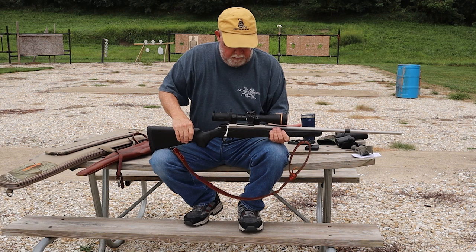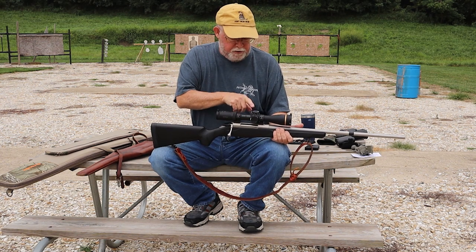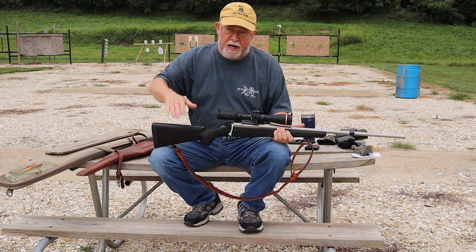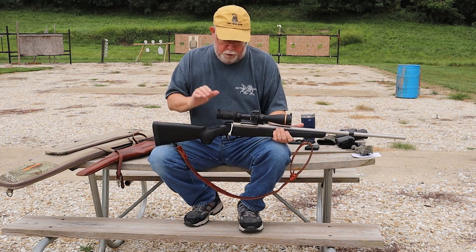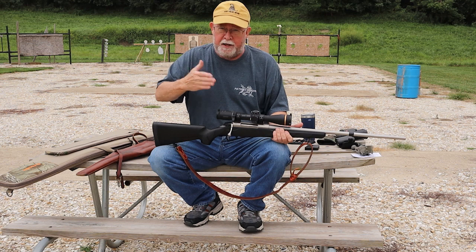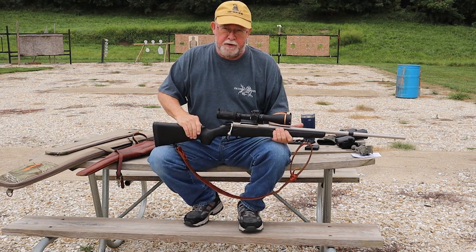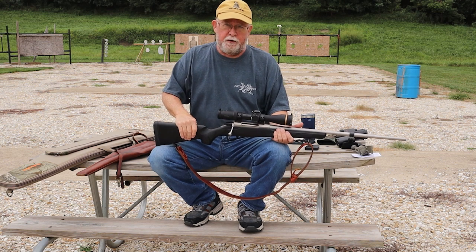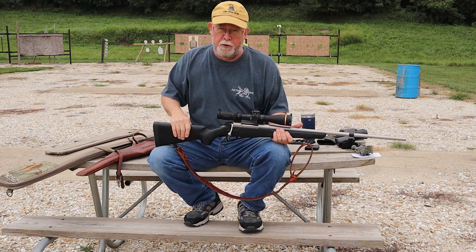Another tip from my buddy Mark: always carry your scope on the lowest magnification setting. This is a 2-to-12, so carry it on 2. If the animal is out there far enough that you're going to have to get steady and measure distance with a laser, you will have time to zoom up to more magnification. Keep it on low — especially if you're hunting in grizzly country. If you need to get off that horse and jerk that rifle out quickly, I don't want it at 12 power where I'm going to be lucky to get on the grizzly at all. I want it down at 2 — lowest possible magnification, widest possible view — so that if it's a defensive situation you're ready.